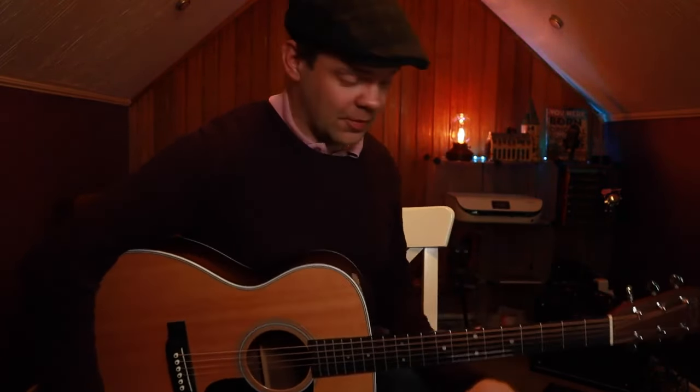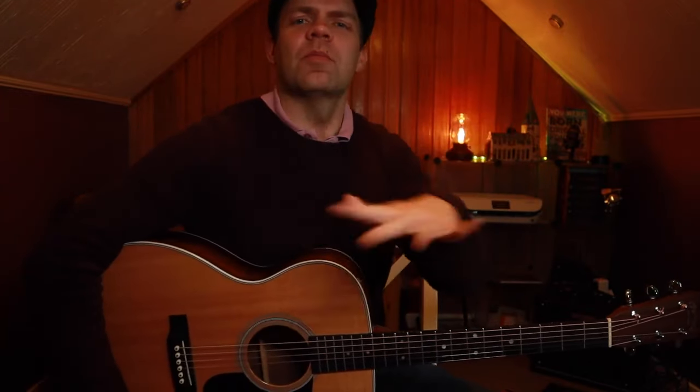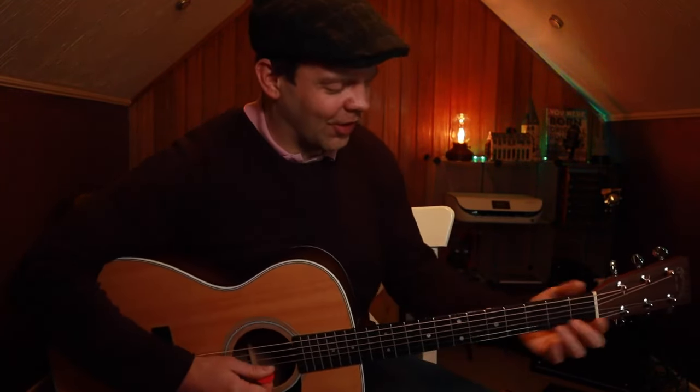We're going to start at the end. We're going to start with the turnaround. That's a really great way to kick off a blues because the turnaround is normally played at the end, then brings you to the start. So we're playing it at the start, which I'm not going to explain too much — it just sounds right. So we're going to do this.